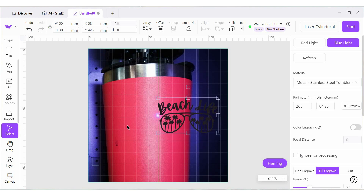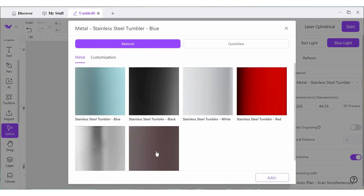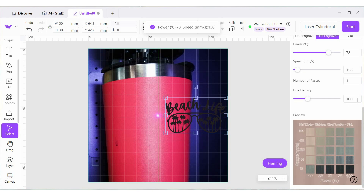You can use this center line however you want — it helps you line things up. What I really like to do is use the framing option, because this shows me exactly where my design is going to end up. I'm happy with the framing and placement, so let's pick a material. We're going to go stainless steel tumbler. We're going to do a power of 78, a speed of 158, and I'm going to up my line density to 200 to get a really smooth look. Then we can hit Start and go ahead and engrave.